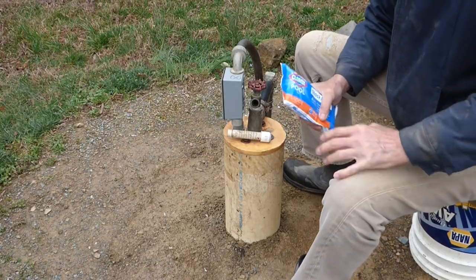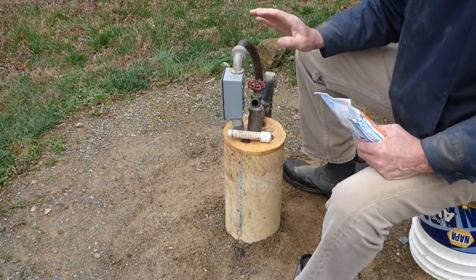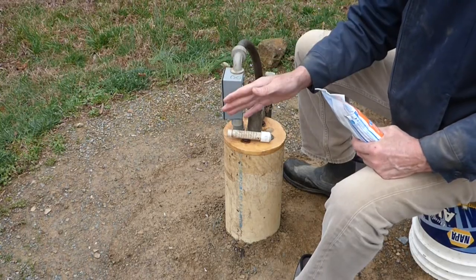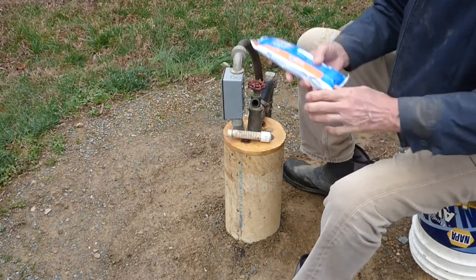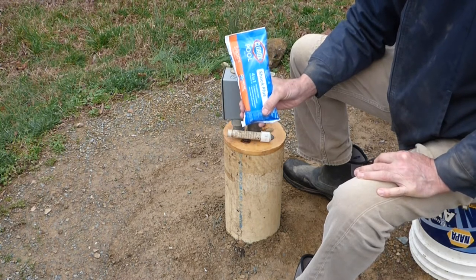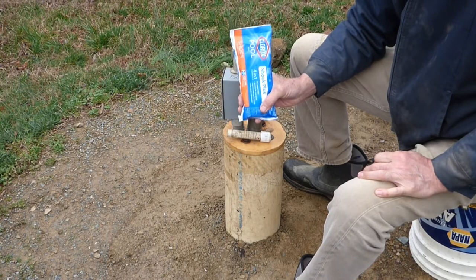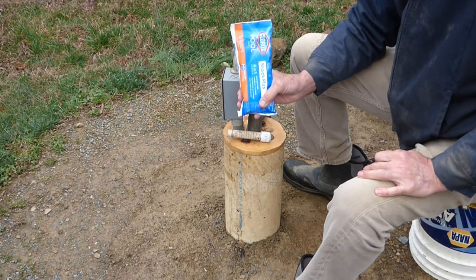Before we get started, I want to be clear about a big caution. All I have on my well is a hot water heater and a pressure tank. I don't have a water softener, water conditioner, or water purifier. If you do, this chlorine can damage some of those, and you need to find out how to bypass them. Check with your county agent and online to make sure you do it properly if you have any extra appliances like that.